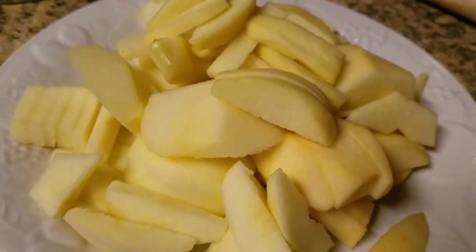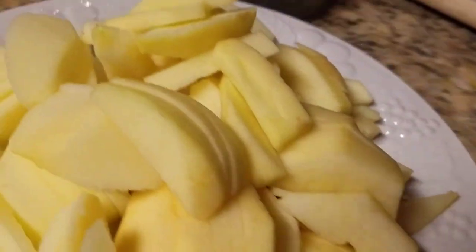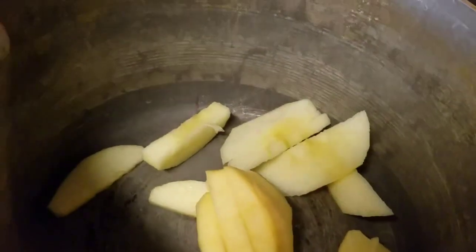Today is Easy Easy Chef. So our six apples are cut up here. We're gonna throw them in the pot here to make our filling.